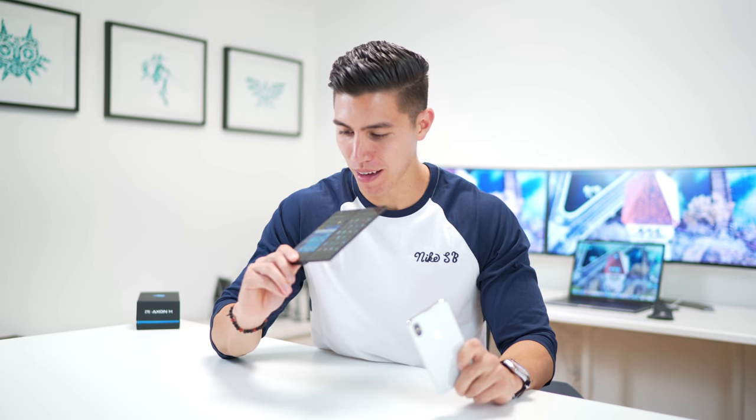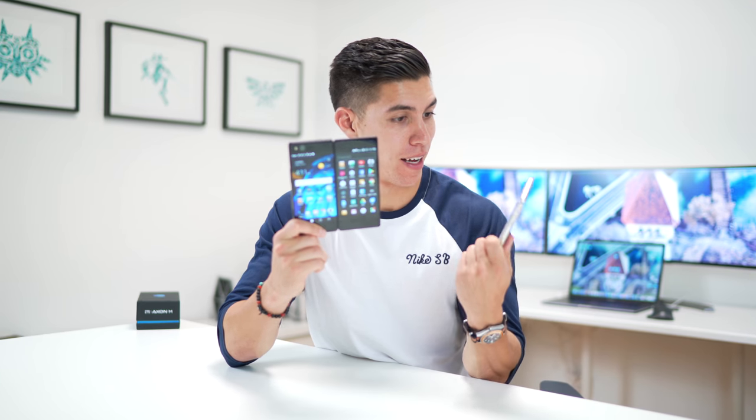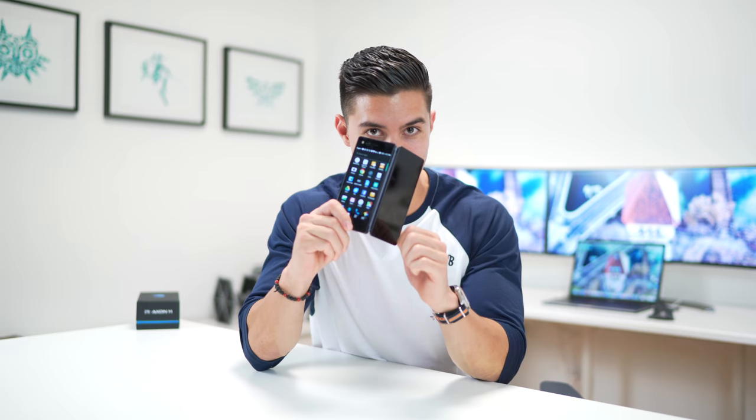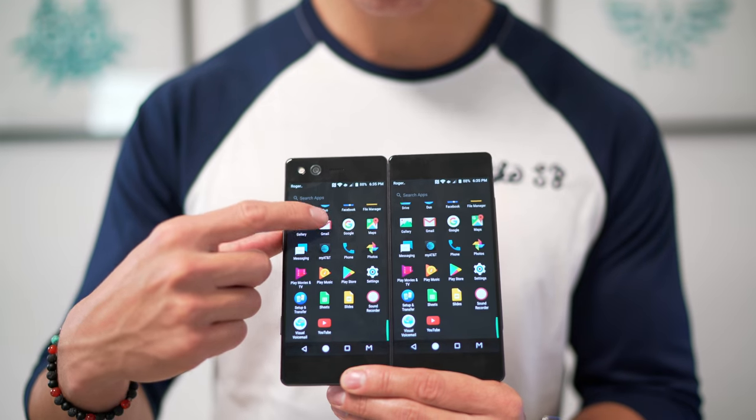Can we just start off this video by saying that this phone has gotten way more hype and eyes on it than the new iPhone X. Hey guys, what's going on? It's Carl here back with another episode. This one is very interesting — we are looking at something I've never checked out before on the channel. It is a smartphone that has two screens. This is the ZTE Axon M.